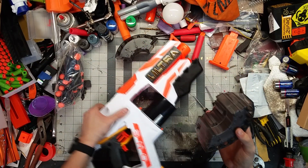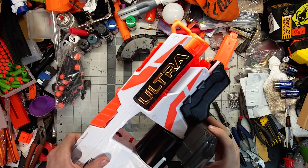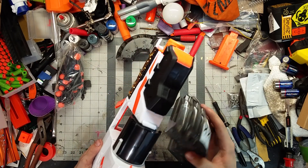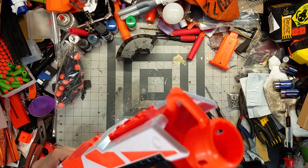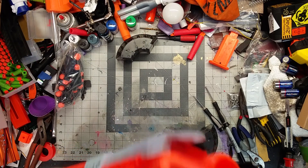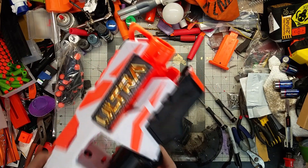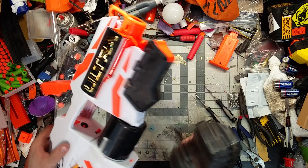I'm going to get this all slotted in. The whole system seems to work a bit like the Mastodon, which slots together a certain way. I'm not even going to bother looking at the instructions because I am just that jaded by this.